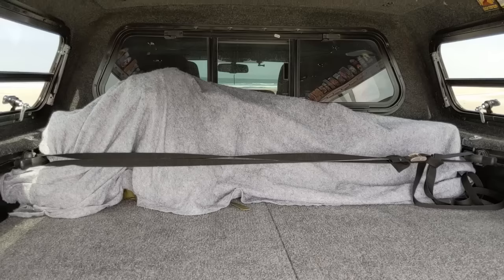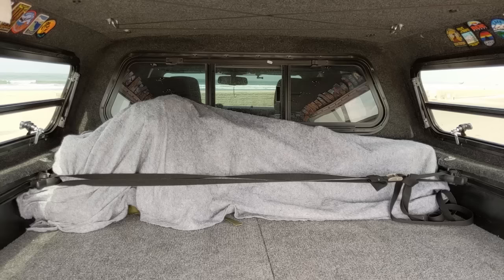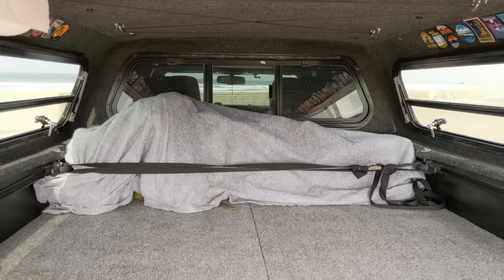We have a sliding removable rear window way in the back there. It makes it so you can actually pass things through into the cab if you want, take advantage of the slider that's on the factory Tacoma. And it allows you to remove that whole back window so you can actually clean both of those in between the shell and the cab of the truck. Really nice and handy if you want to keep that clean.